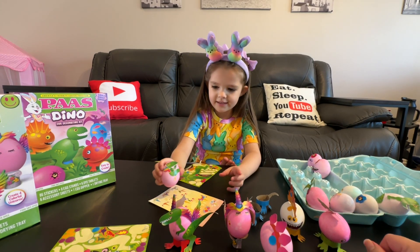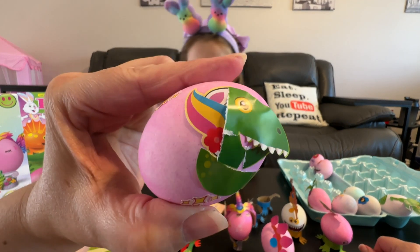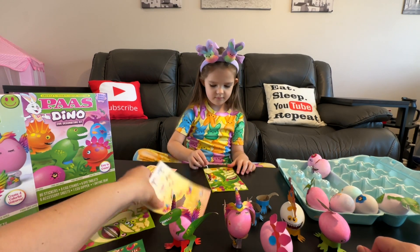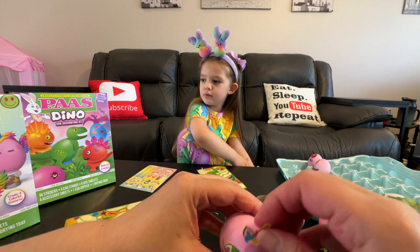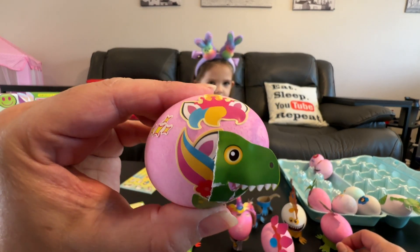Look at my dinacorn — you made a dinacorn! Whoa, that's definitely a dinacorn! I think it needs one of these though. We don't have any more eggs — we need more. We're out of eggs. There's a dinacorn!